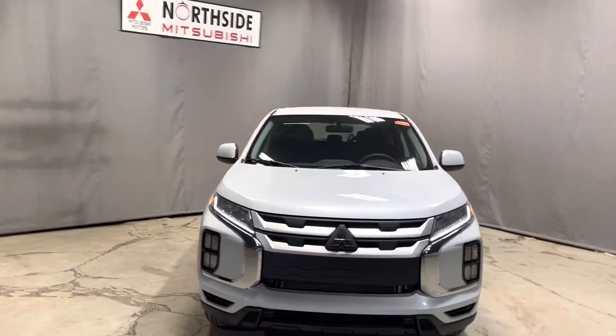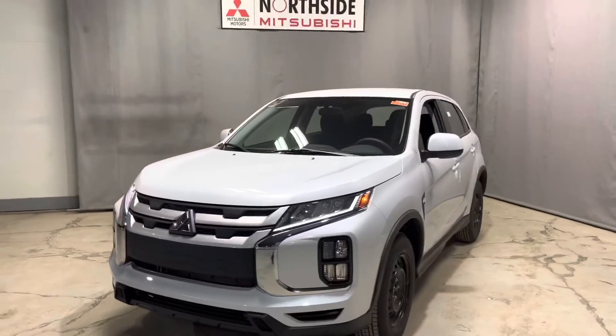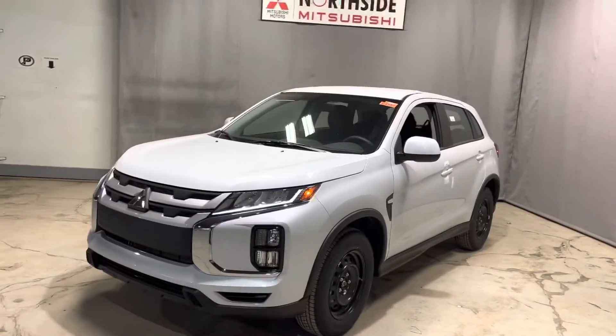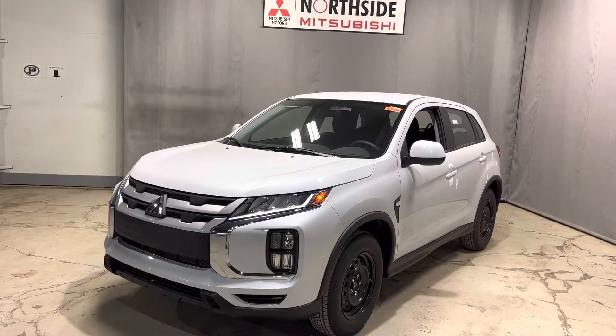It's Jay here with Northside Mitsubishi. I'm going to do a quick walk around video here on our beautiful 2022 Mitsubishi RVR ES all-wheel control with the beautiful white diamond color.